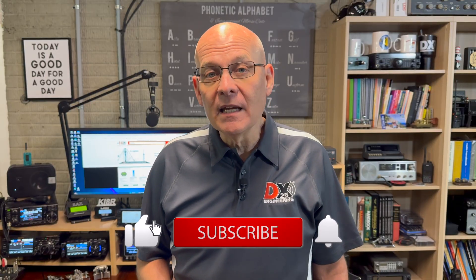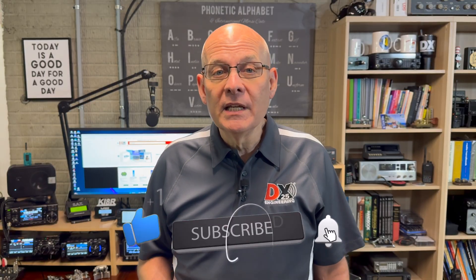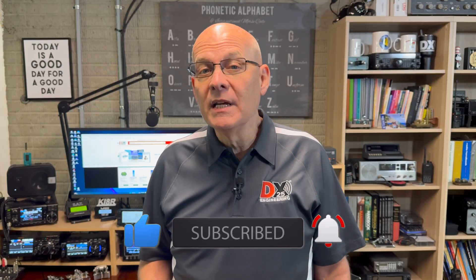Welcome back to the DX Engineering Channel. I'm Michael, KI8R. I've been working on gathering all the parts necessary to set up a ham radio satellite station, and I'm really excited to share this journey with you. Today, we'll explore the fundamentals, history, terminology, modes, and some practical advice to help you dive into satellite radio. So let's get started with some history.